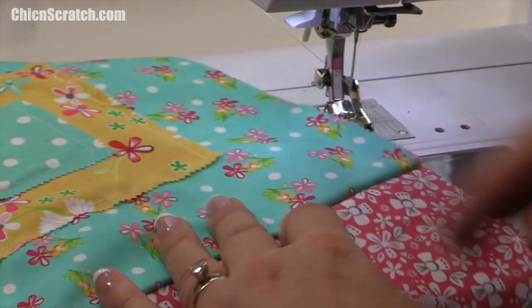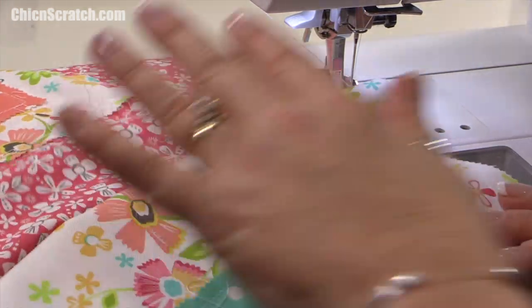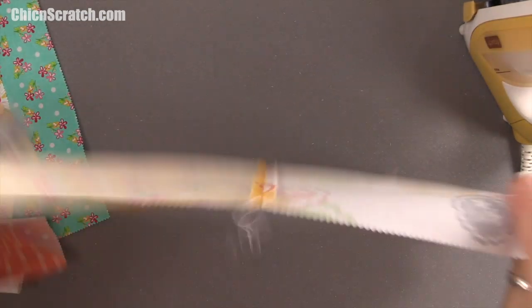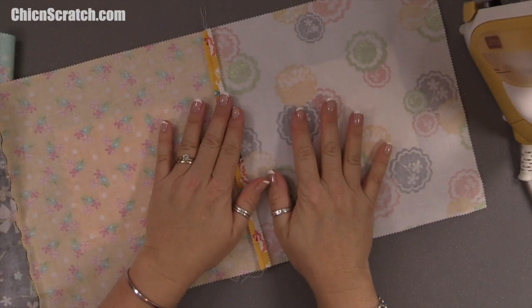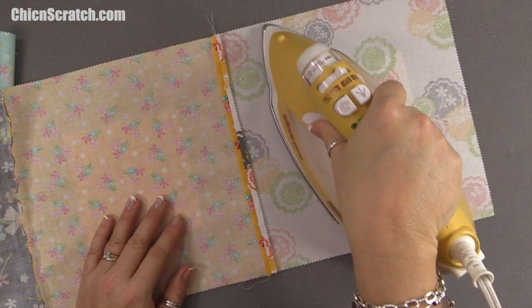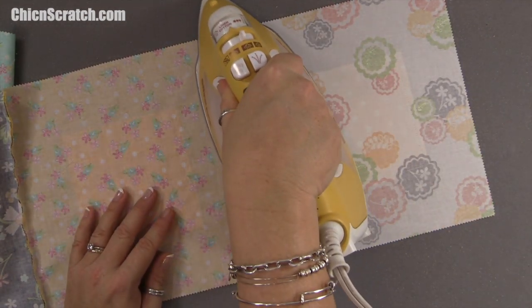Block one is now connected to block two. I'll pick up the third block, making sure I haven't moved it and that the grain of fabric is still going in the right direction. I'll finish sewing row one together and then press my seams. I'm going to try something new — pressing my seams open. I've had people swear by it and others hate it; there are a lot of mixed opinions.